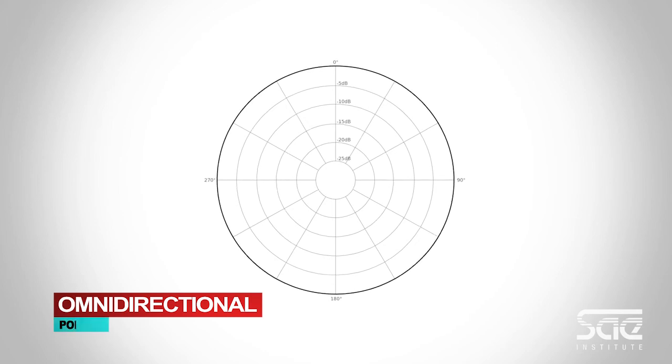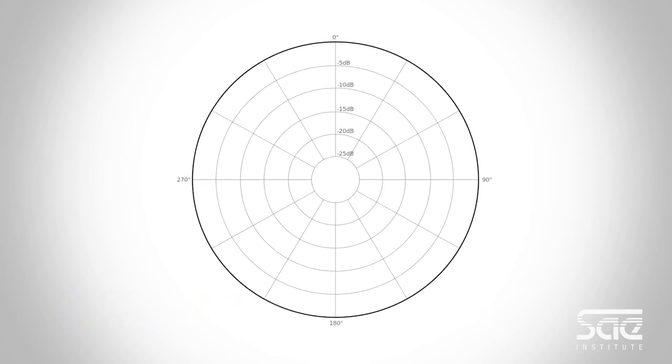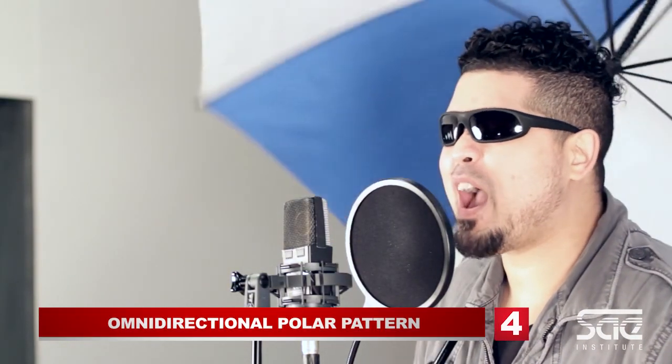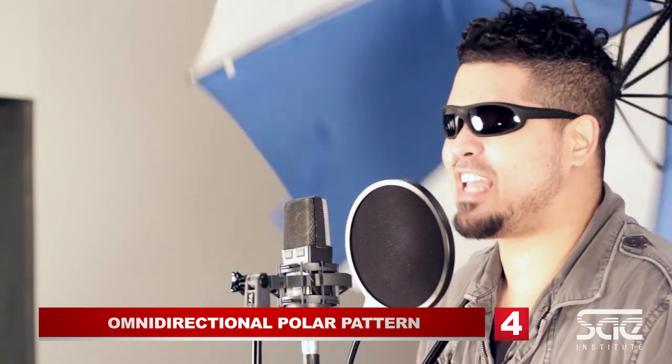And finally, omni-directional is a pattern that basically allows the microphone to pick up signals from every direction equally.